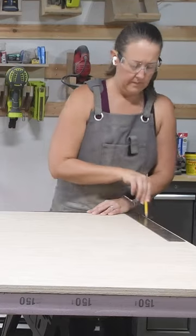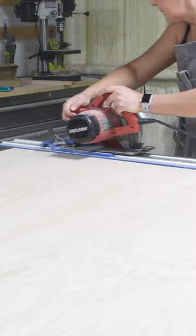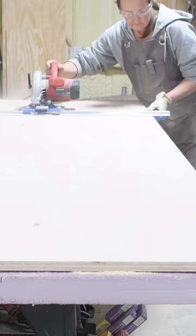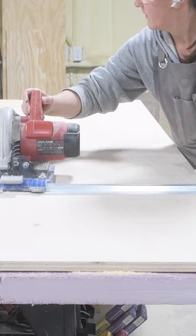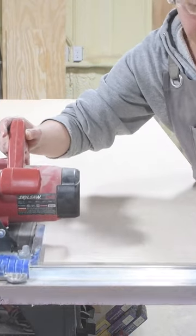Before cutting, I always check my plywood for square and square off one end if needed. With my plywood laying on a piece of rigid foam insulation, I cut it into smaller pieces that are easily managed by just myself.